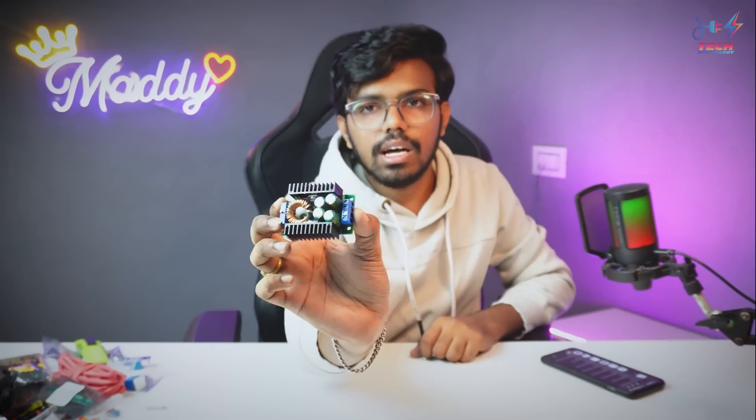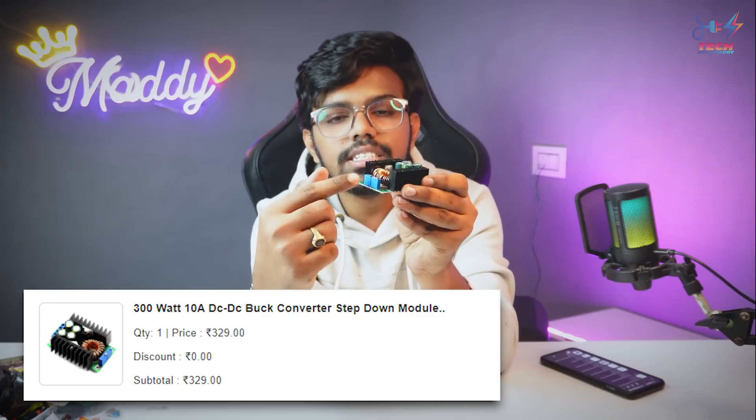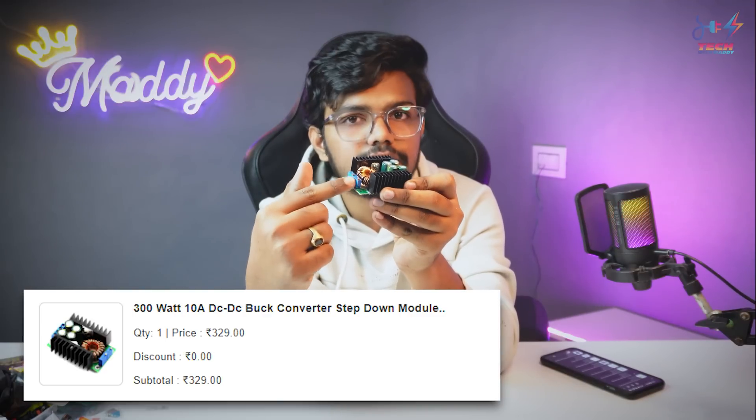The ESP8266 uses Arduino programming. Next is a 10A DC to DC buck converter — this is like an SMPS and you can adjust the output voltage and current. This is a great advantage for various projects.